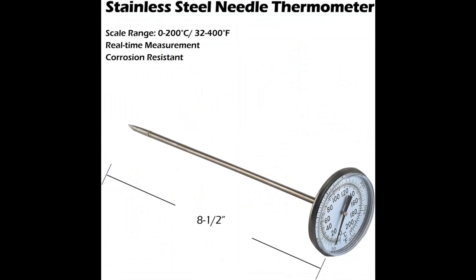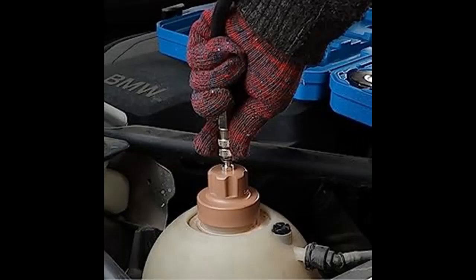Made from high-quality aluminum, this Coolant Pressure Tester Kit is built for durability and long-lasting performance. The kit allows accurate pressure readings of up to 35 PSI, enabling you to diagnose any coolant system leaks or issues with ease.